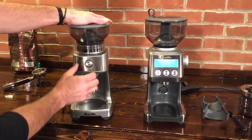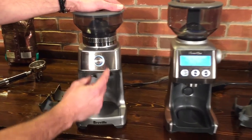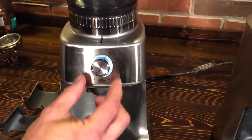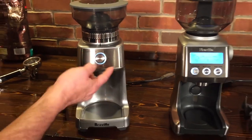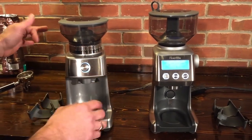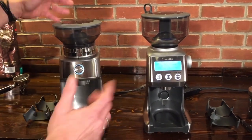The Dose Control Pro grinds by time — it's not programmable. You just choose the amount of time you want to grind for, anywhere from zero up to 50 seconds. You can also just press the button and press again to stop. So if you're not sure how long you want to grind, just set it to a high time, press the button, and press when you want to stop.